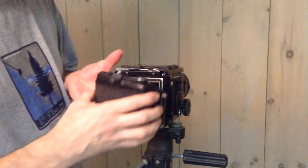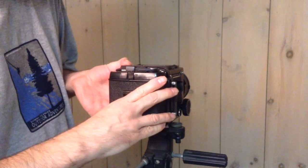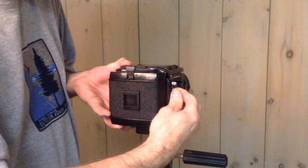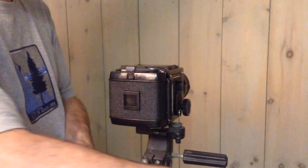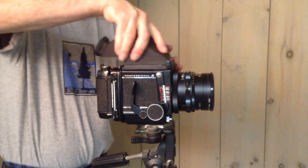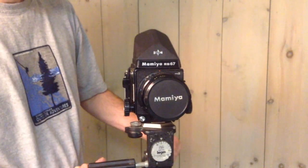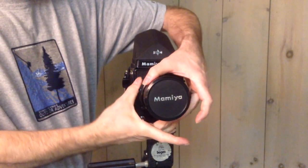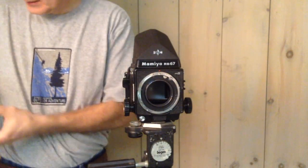It really wasn't that long ago when photography was strictly an analog, not a digital process. Cameras used film to record images, not memory cards. There was no instant gratification. You had to wait hours or days for the film to be developed before you could view the final image.